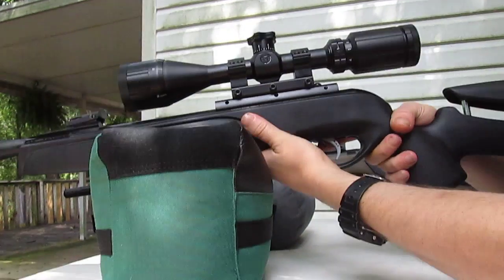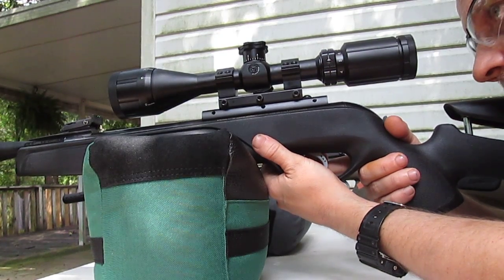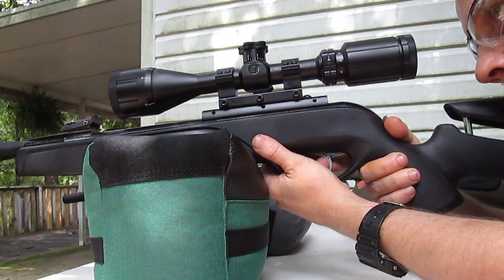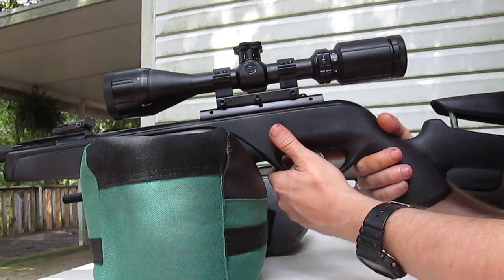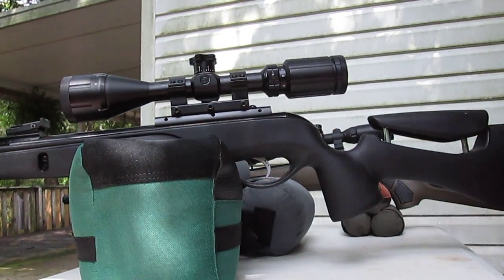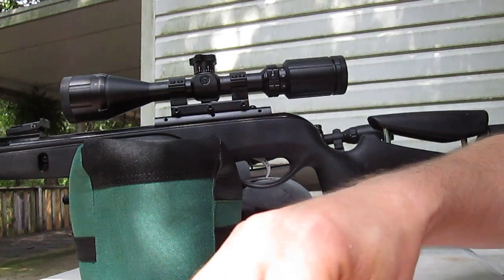Looking at the bullet box, release the safety. Ow, that's loud! Oh my god, it sounded for all the world like a .22. I hope — I wouldn't make a habit of shooting these in my backyard.